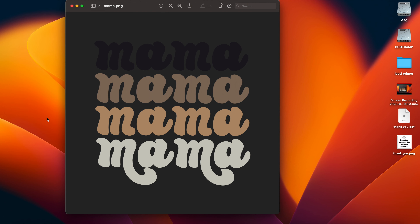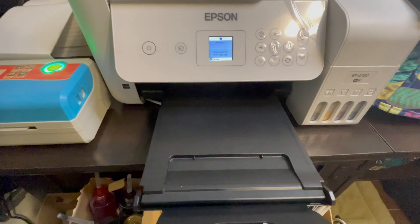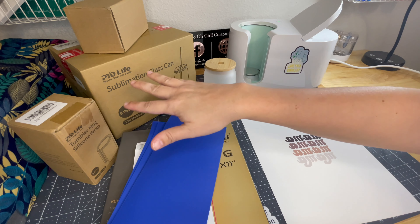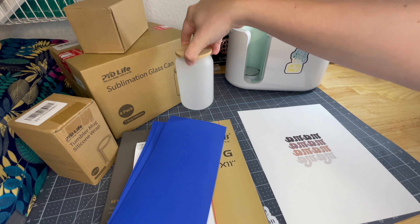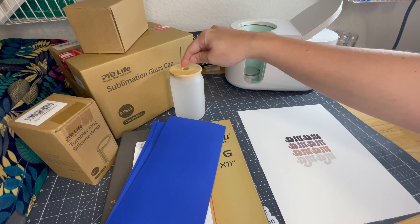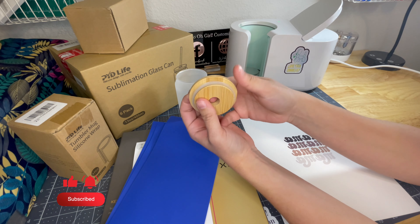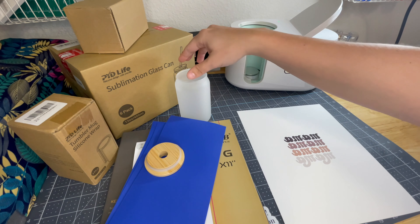Let's go print. Here's everything that I have for this project. This is a non-paid thing — these people are not paying me for saying this; I bought this myself. These are the glass cans — they're really small, smaller than I was expecting, but they're perfect for what I need. They're 13 ounces and they come with a little lid and a glass straw.